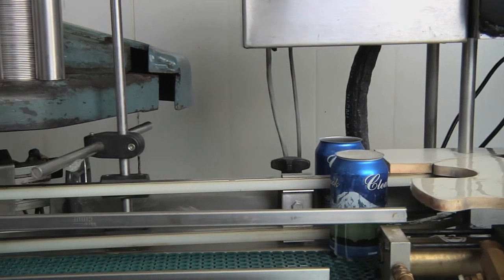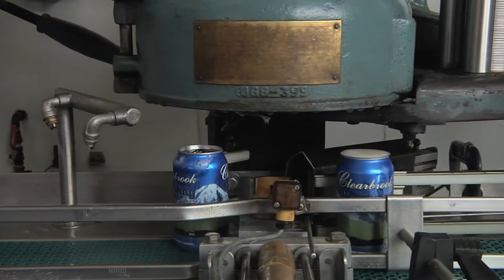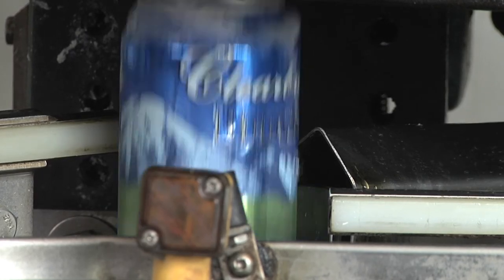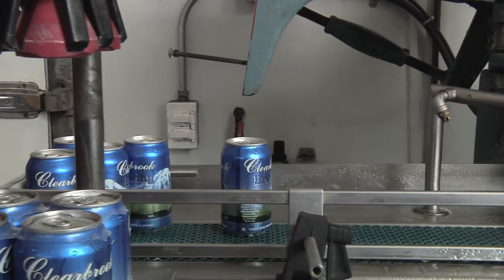A lot of people, when they're making wines and beers at home, it's a matter of the fuss and the bother. Here, we basically get consistency because of the equipment and we make it easy because of the equipment. The staff also has good knowledge and they can assist you right through the process.